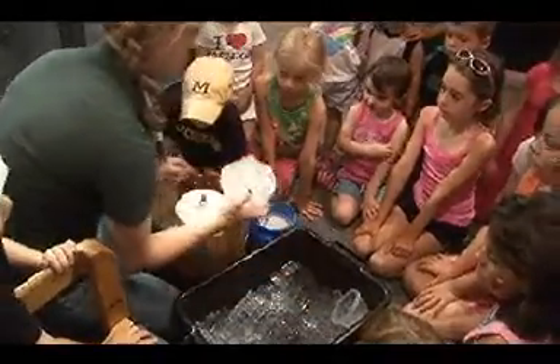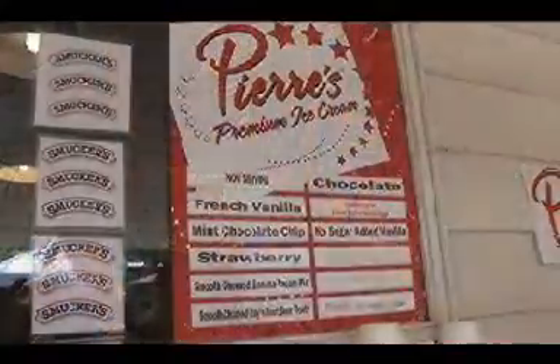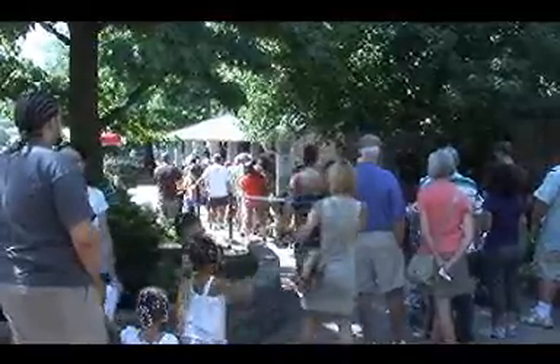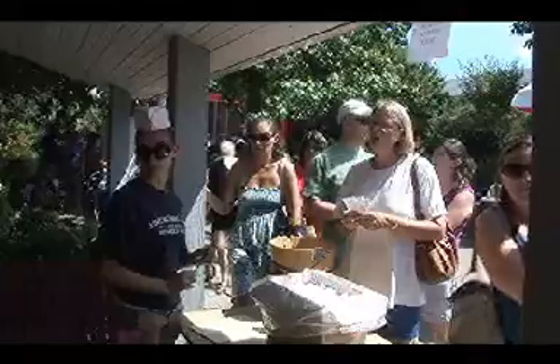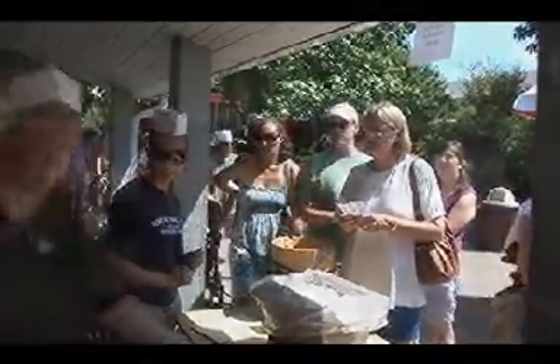Okay kids, today we're going to learn about making ice cream. Lake Metroparks Farm Park and Pierre's Ice Cream Company teamed up to demonstrate the ice cream making process and to treat our visitors to some fabulous Pierre's ice cream.